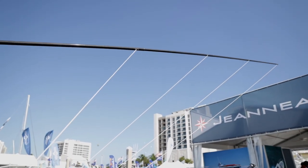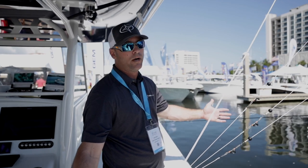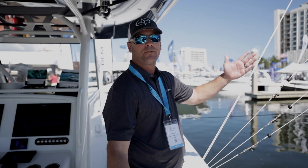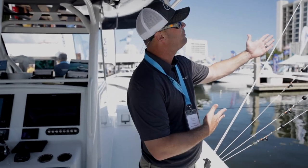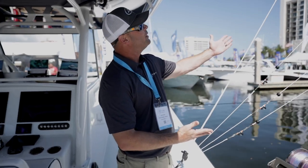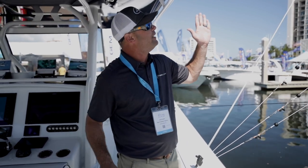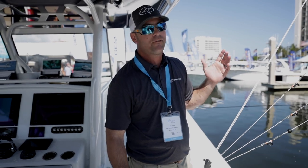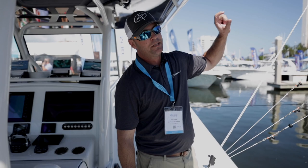This right here is our new internally rigged outrigger. We've always offered a collapsible outrigger, but we had quite a request for the internals — it's just a cleaner look. A lot of the kite fishermen down here in South Florida love to use this because there's nothing for their lines to snag up on. This is our 22-footer, also comes in an 18-footer. Each of these little windows up here has two screws that hold it in.